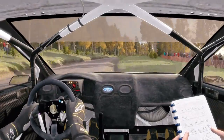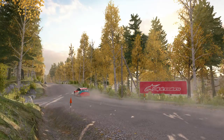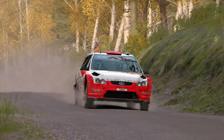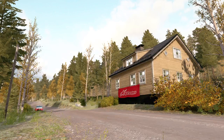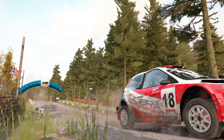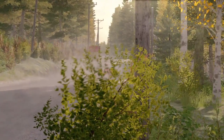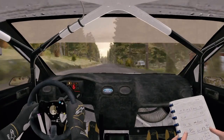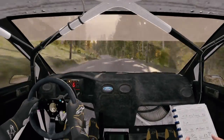Pressed 1:30. Jump maybe and crest into left 6 through dip, continues over crest, 200 past junction.